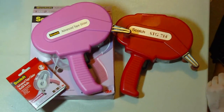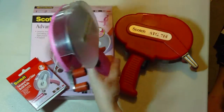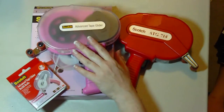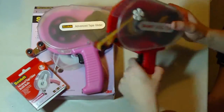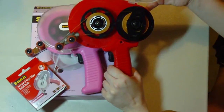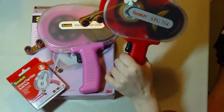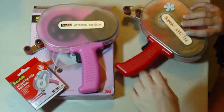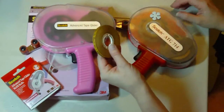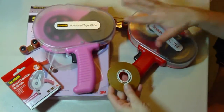I have a scale that will weigh to an ounce and I weighed both of these. This one is empty and empty it weighs 12.7 ounces. The red ATG, which I've used about half of the roll of adhesive, weighed 13.5. I then weighed the kind of tape that is in my 714 and it weighs right at one ounce. So they weigh the exact same, these two.